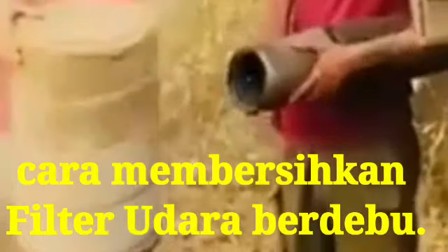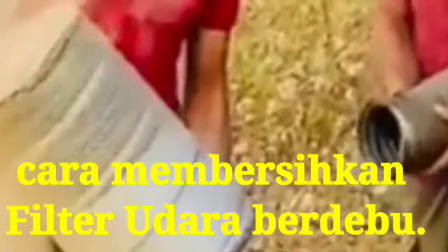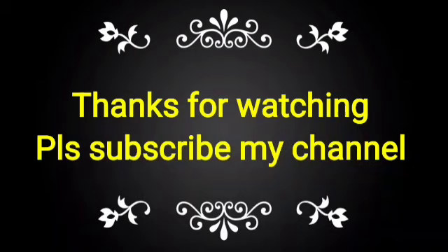This is the process for cleaning the air filter. If you like this video, please subscribe to my channel and share with your friends, colleagues, and technicians for knowledge on how to clean the dusty air filter in the field. Thank you.